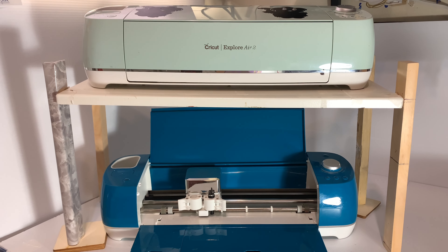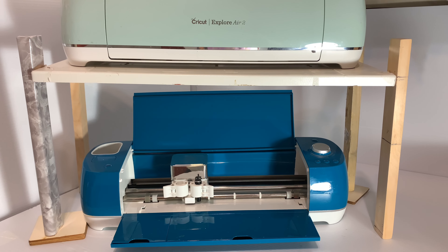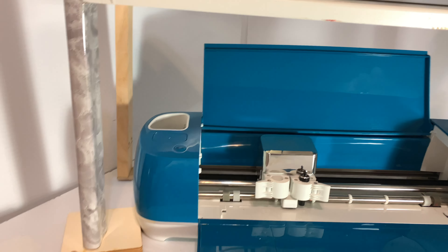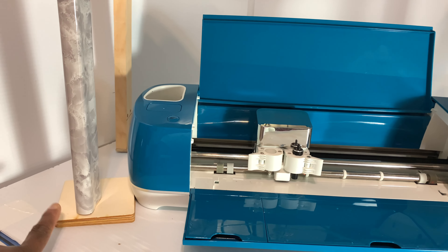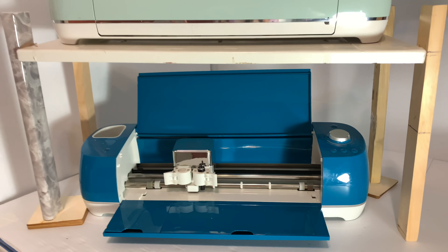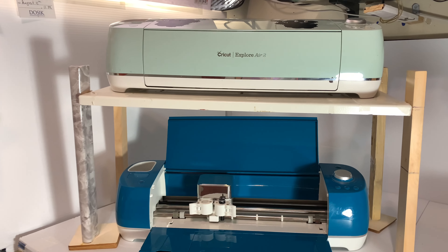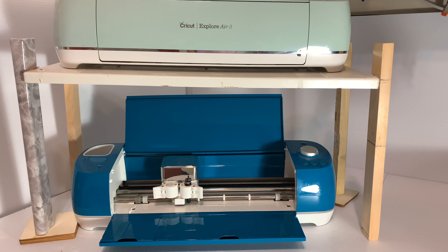Here's my stand for my Cricut machines. It is a little bit unsteady on one side, so I had to build it up — I will be covering that and make it look like it's part of the leg with contact paper. This side is a little bit uneven, so I'm going to put some coasters on each side to make it look like that's the way it was supposed to be made. But it's on my dresser and it's going to serve its purpose — I can use both of my machines at the same time with no problem.